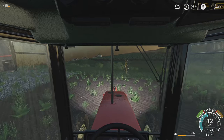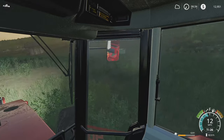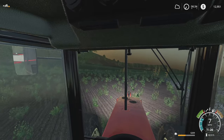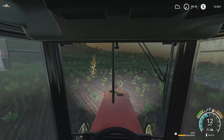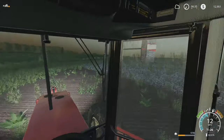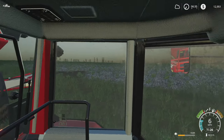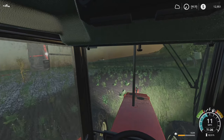Leaving a little bit of a gap there but we're getting most of it. I'm kind of wondering if it's going to be worth getting an actual plow and an actual cultivator and doing both of those activities rather than using the combi plow.